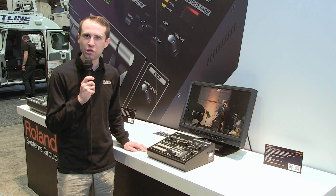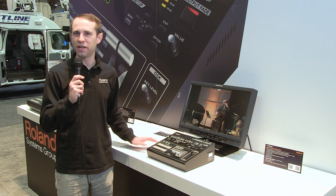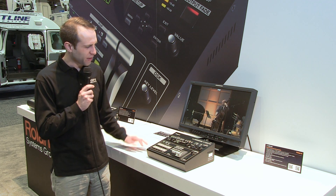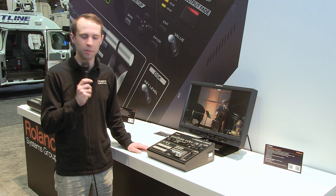The V40HD is shipping now, and it has a list price of $44.95. I'm Casey from Roland Systems Group here at NAB 2013. If you have any additional questions, please feel free to reach us on our website at RolandSystemsGroup.com.